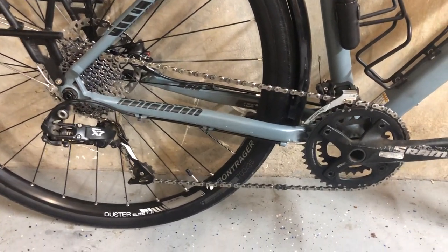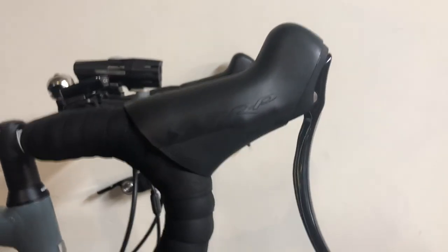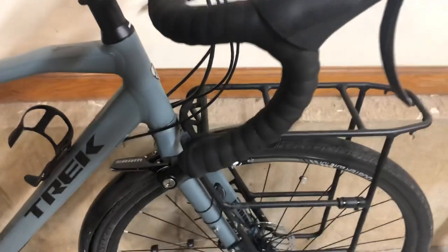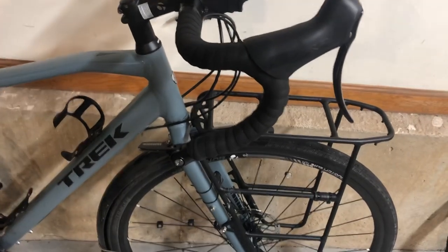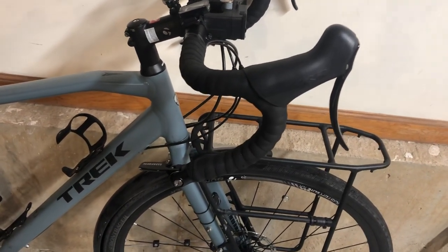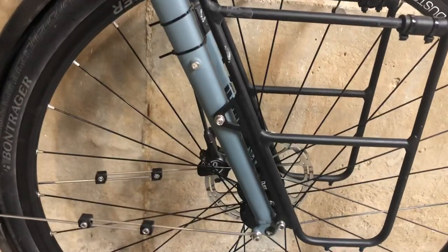Another thing I've really liked are the disc brakes — they are hydraulic TRPs, which are an outstanding brand. One thing I wouldn't mind is having integrated shifters; this particular year they were still on the bar ends. The claim is you're safer with them on the bar ends, but I think they're out there and a little more prone to damage. The newer versions have integrated shifters, though the downside is that a wreck damages both your brakes and your shifting capacity.